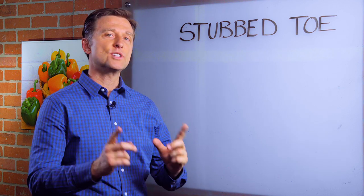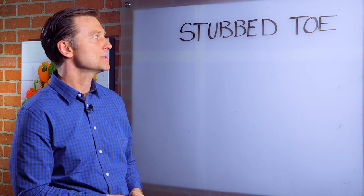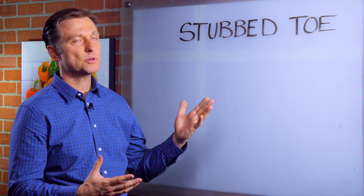Hey guys, I want to talk about what to do if you stub your toe. How many of you have ever done that before? I've done it many times. In fact, you can use this principle even if you jam your finger, hit your thumb with a hammer, whatever.